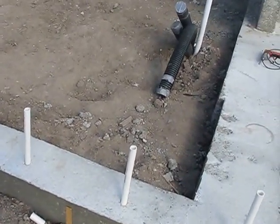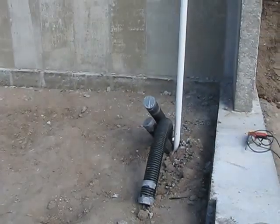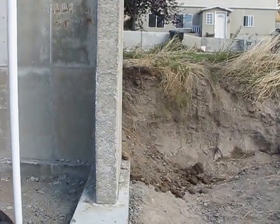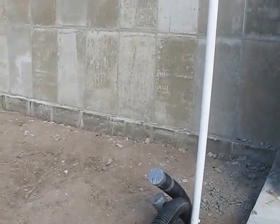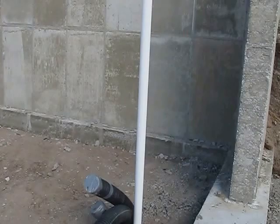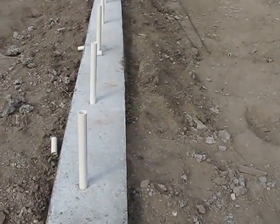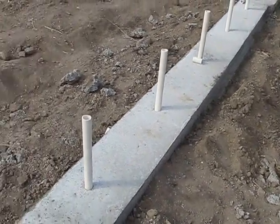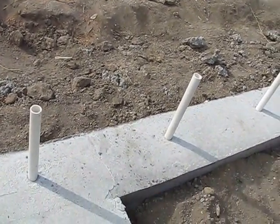I've got the footings and foundation done. The foundation is just on the backside because I have dirt there — it's basically working as a retaining wall, which will also help stabilize the temperature of the greenhouse. I decided to do footings all the way around so it'll help keep any animals or rodents out.